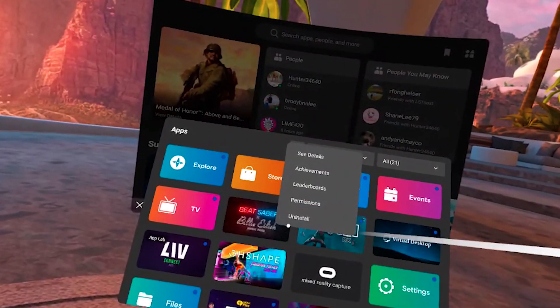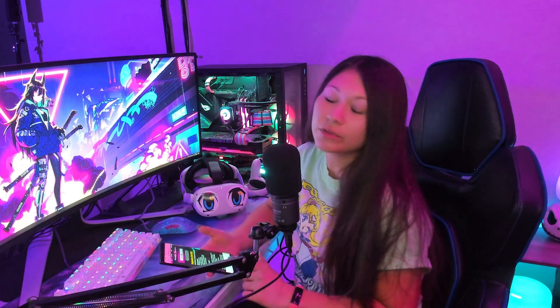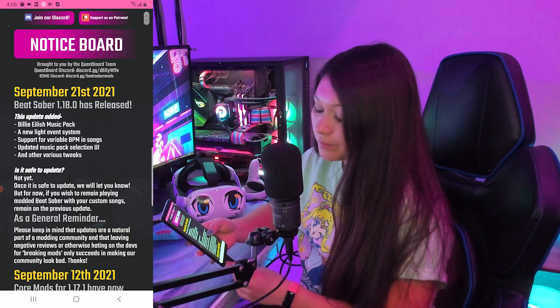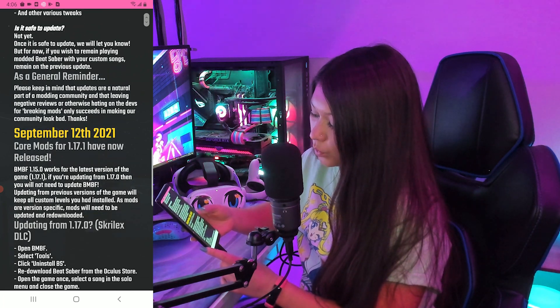Now that our apps are squared away, let's do a little bit of headset prep. I'm going to put my headset on and uninstall Beat Saber. For those watching this in the future, to know if you need to downgrade Beat Saber or if you can run BNBF without downgrading, you can go to questmodding.com — link in the description — and scroll through under news to see which version mods are updated for. We know we need to downgrade to version 1.17.1 of Beat Saber. I put a link in the description to computerelite.github where we can grab the downgraded APK file.